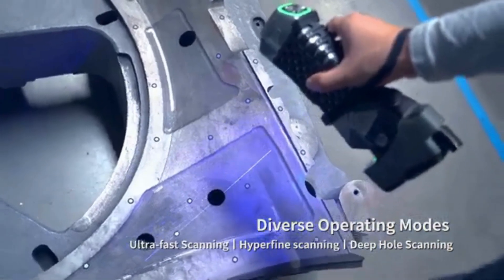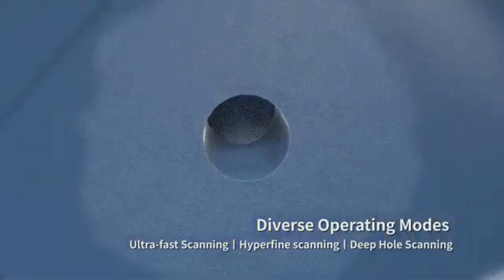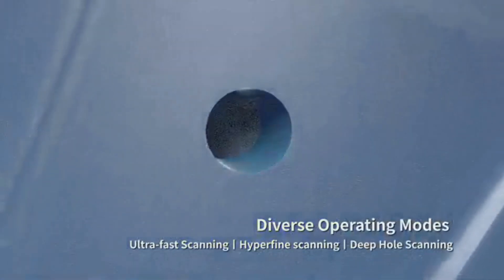Deep hole 3D scanning is powered by one blue laser line. This mode is excellent for measuring holes in hard-to-reach areas.